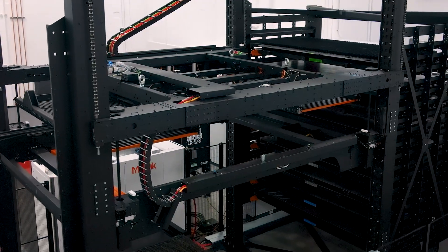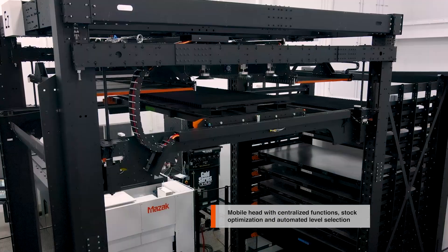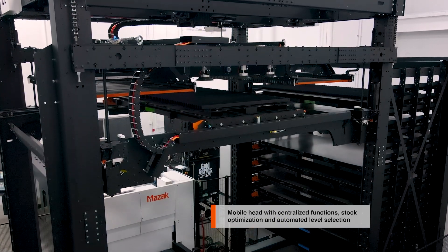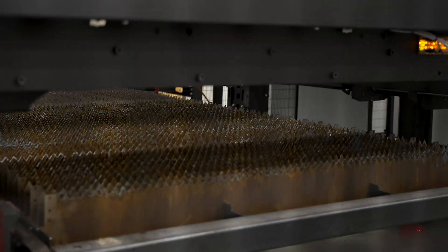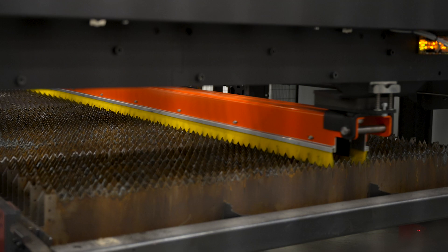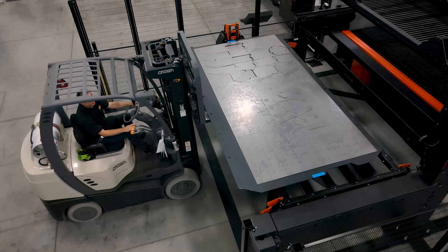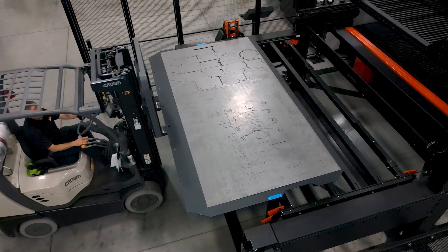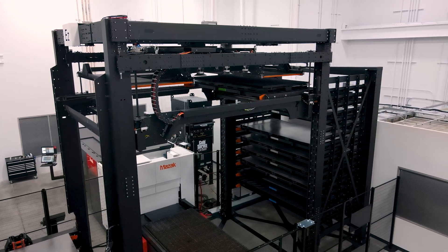The EZ Compact System offers customizable height and tower configurations depending on the customer need. The impressive list of standard features on the Mazak EZ Compact include a laser table cleaning brush, material collision sensing and sheet fall prevention, removable finished pallet trays for easy unloading, and in-process and remnant tower shelves for storage.